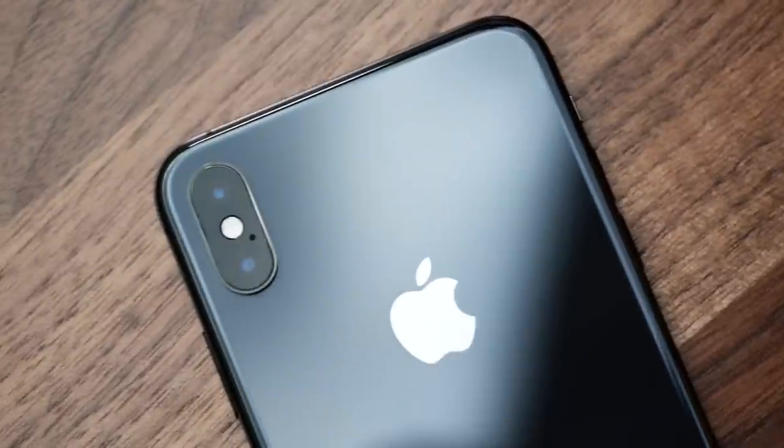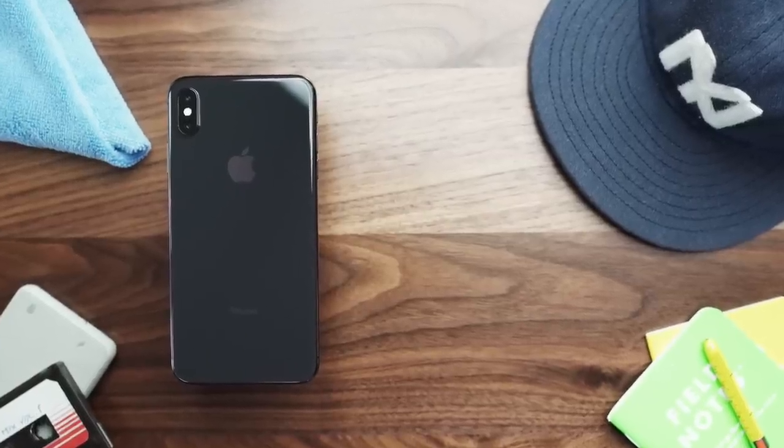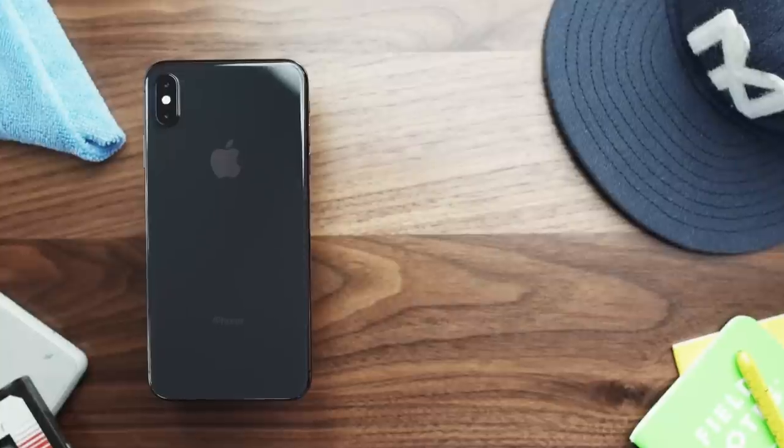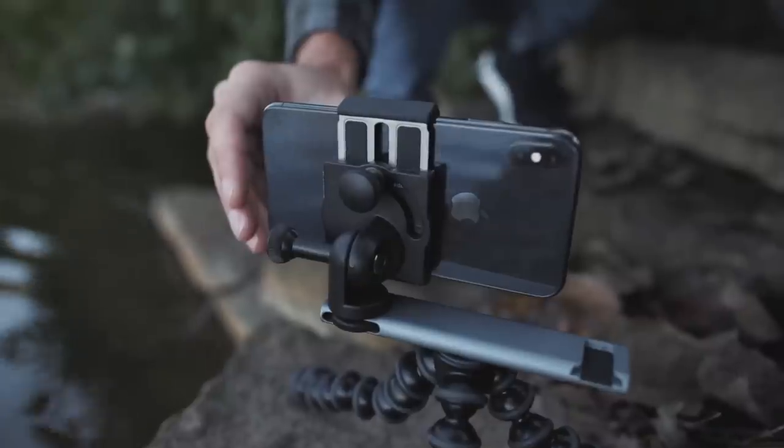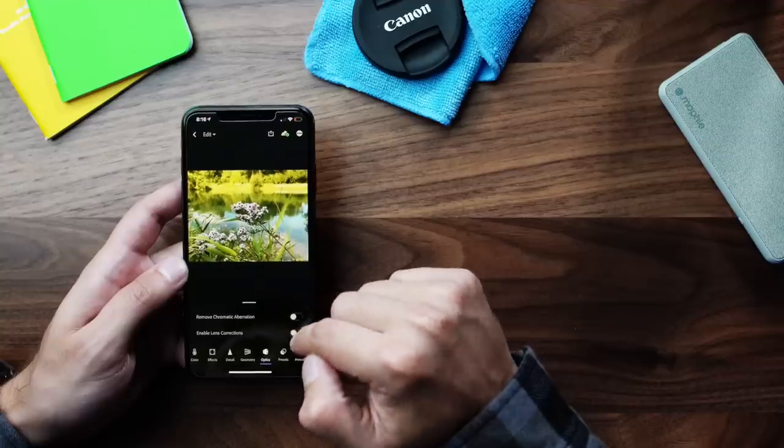With smartphone cameras becoming more complex and advanced every day, it really is a great era for photography and content creation. With Apple's iterative improvements to the iPhone this generation, they've really tried to take some advanced photography techniques and features and automate them to make it easy for everybody to get the benefits. In this video, I want to look at those, how they work, and share a workflow I use with my photos and video. I'm interested to see what you guys think of some of the sample images I've taken over the last week.